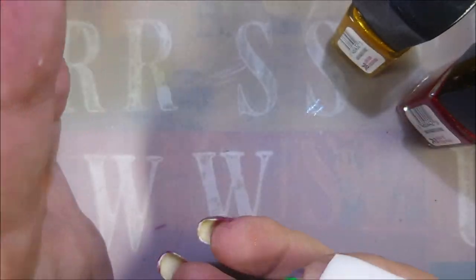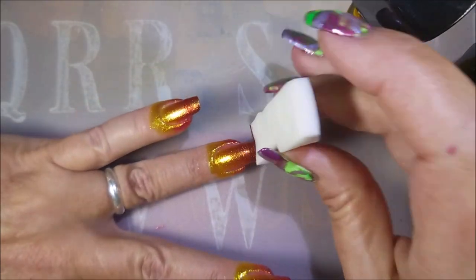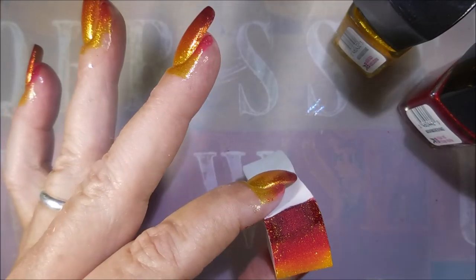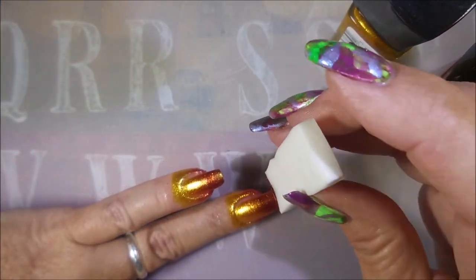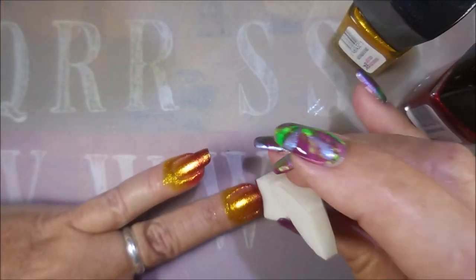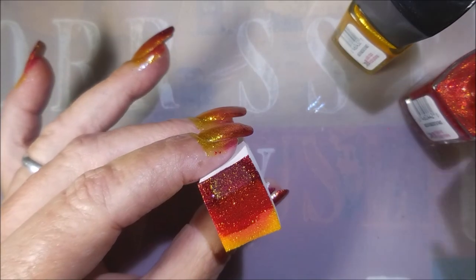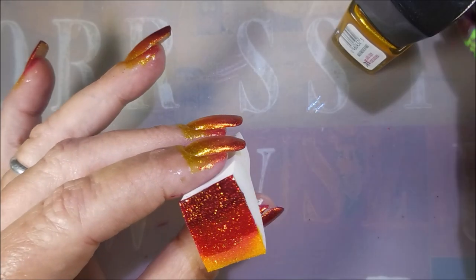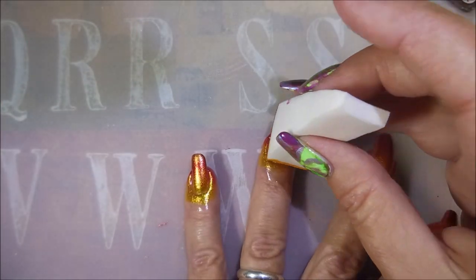And here we go with some more building up. You just do it with your polishes until you're happy with how it looks. I need a little bit more red down on the tip, so I'm just using just the red. Just doing that red on the tips, and then I'll do some more blending here in a minute. I'm going to use the more orangey red and the red and go in for some more rounds, to see if I can get this built up just the way I want it.